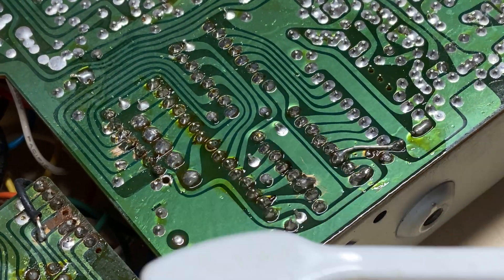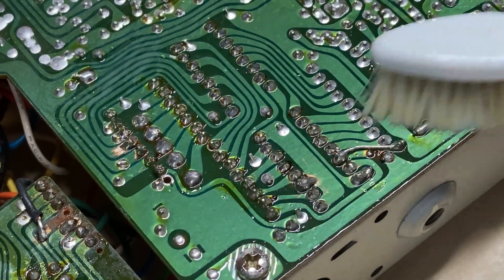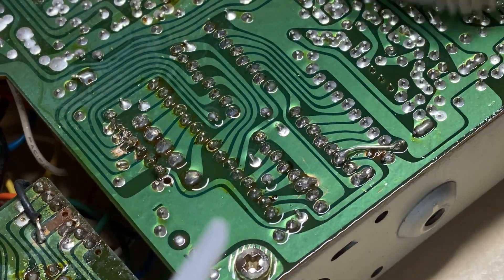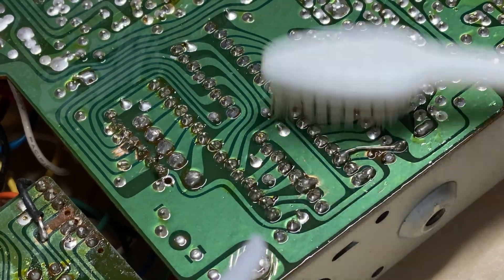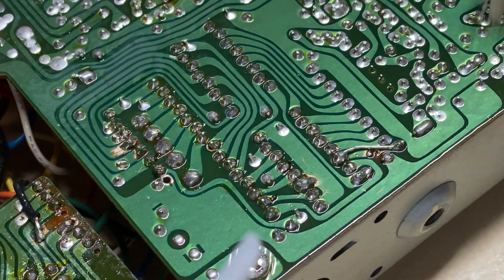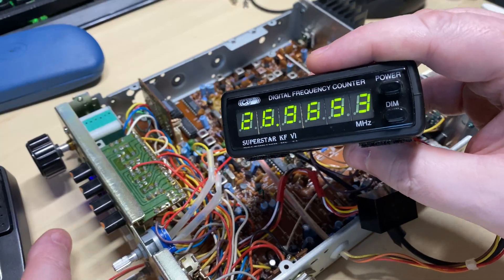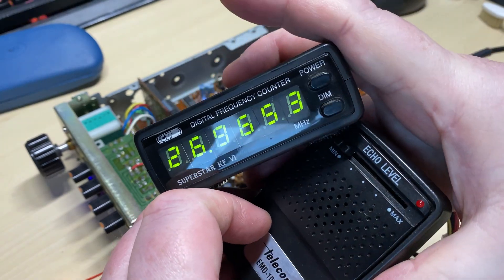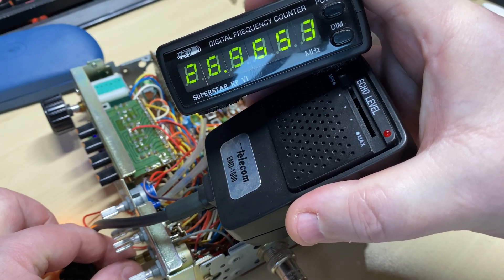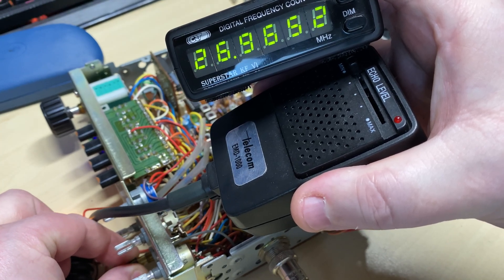So with some alcohol and a toothbrush I'm going to clean the area up so I can have a good look at it — let's make sure we've got nothing going on here. It looks better already. We still have this issue: in TX it's jumping 5 kHz up, and in RX the shift doesn't work very well.